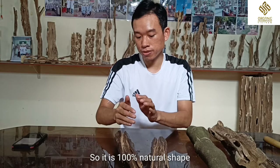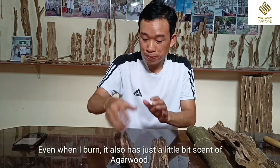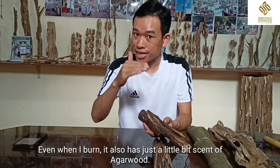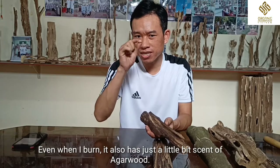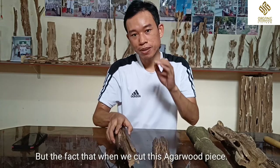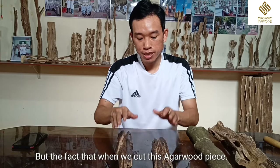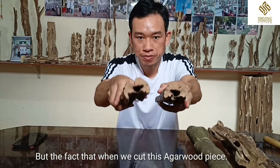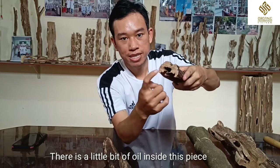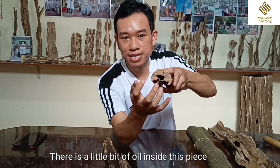And even when I burn this agarwood piece, it does have a smell, just a little bit smell of agarwood. But the fact is that when we cut this agarwood piece, you can see the inside — there is just a little bit of oil inside this agarwood piece.